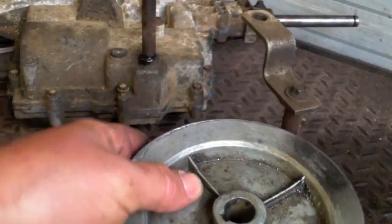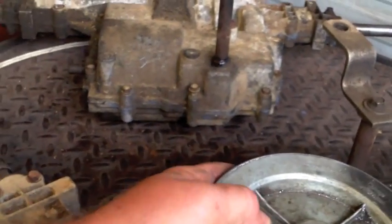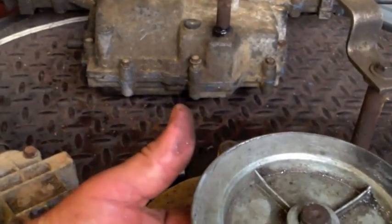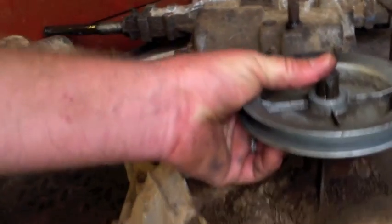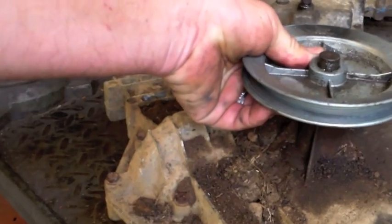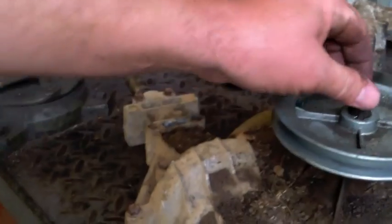Once I get it under there, we'll put it on and then snug it up and be done with it. Shouldn't cause a problem.